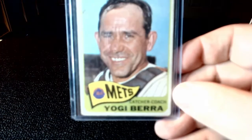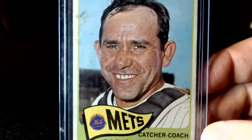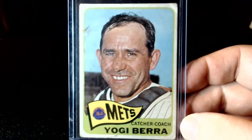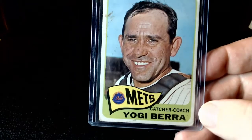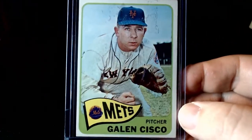They get us Yogi, and I had to go down a little bit from what I would like, but this one to me is in great shape. Pretty good centering. Again, well liked — I mean, these cards are old. They've been out of packs for a long time. Galen Cisco. Now we're going to move on to '66.